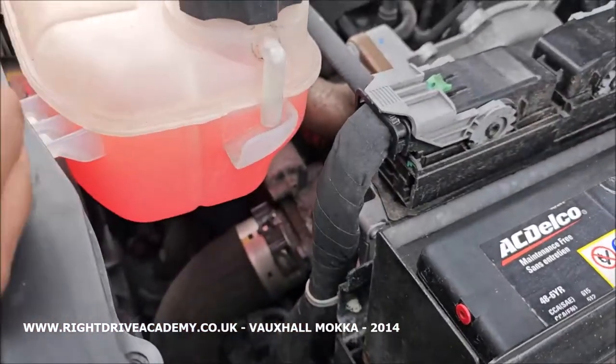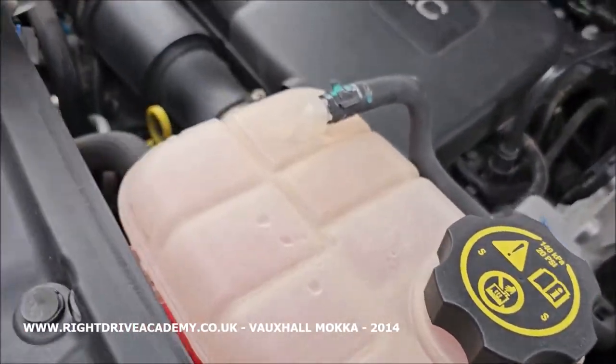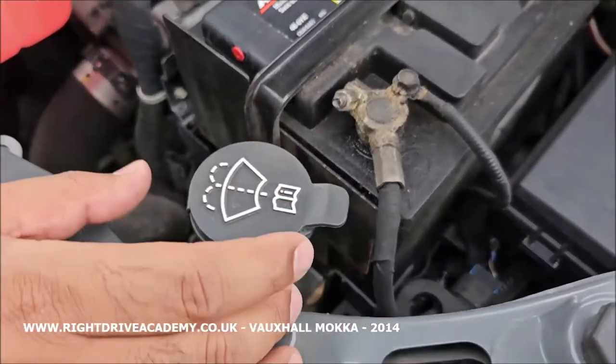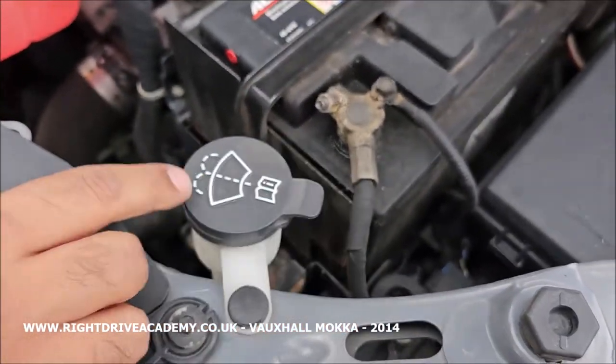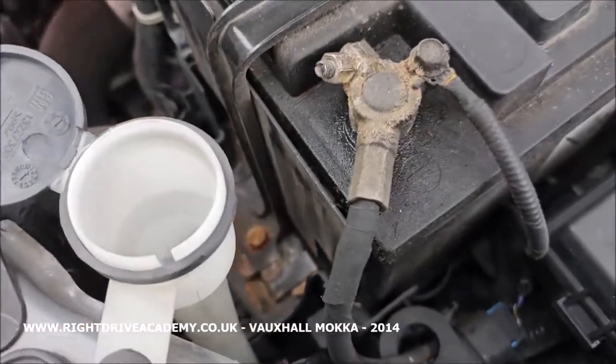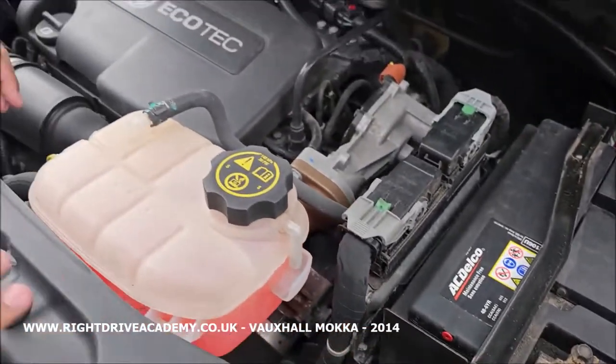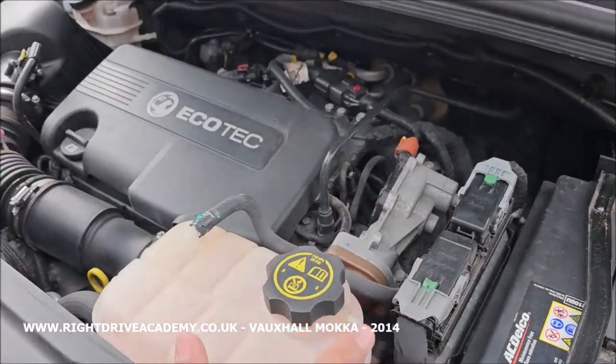Your engine coolant is located here and once again it should be between the minimum and maximum levels. So: brake fluid, engine oil, coolant. Here is your screen wash reservoir — you can see that from the universal symbol there. Pull it out; you need to make sure there's enough screen wash, water, or a combination. Remember to make sure it's topped up and closed securely.